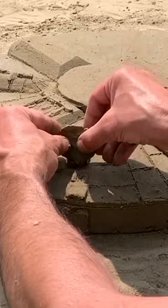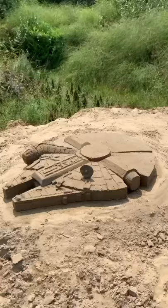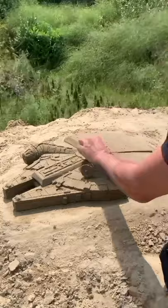With very wet sand, add the radar. Be very careful — it's very fragile. Finish the last details and remove the sand around.